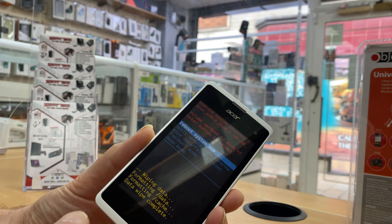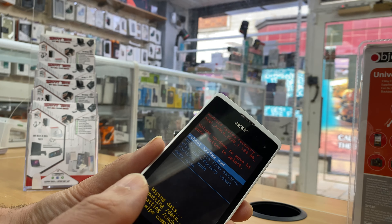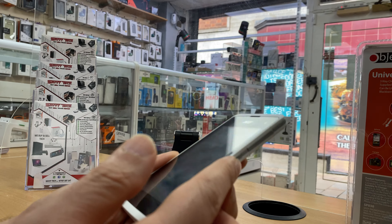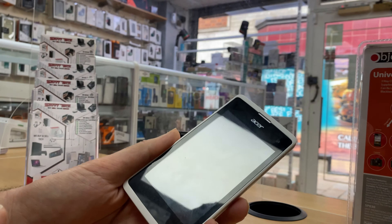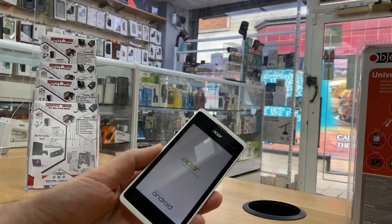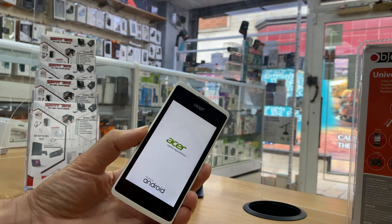Once it's done — unlike other Android phones like Samsung that go straight to the main screen — on this phone you have to manually select 'Reboot System Now' and press the Power button. Let it reboot; this will take a few seconds.